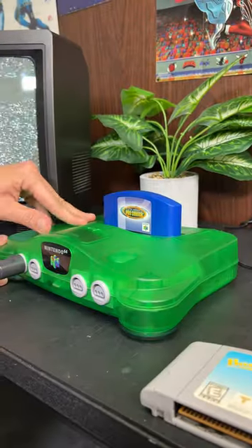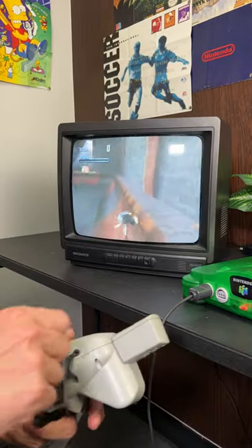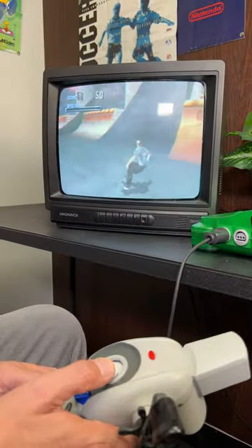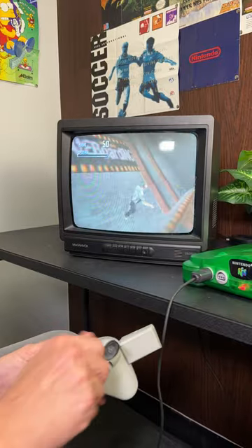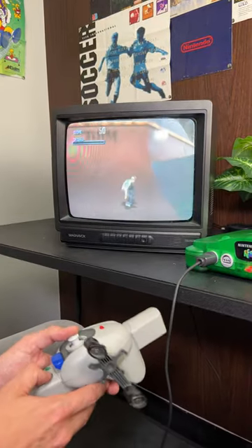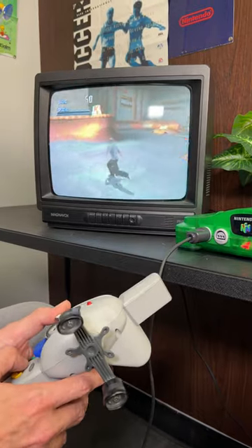Let's try Tony Hawk. And let's do a kickflip off — oh, board slide. Look at that. Oh. There's clearly buttons I'm not using correctly here. Yep, there it is. That's the big points. Did I not get any points for that? I think so. I don't think this was meant to be played with a fishing rod.